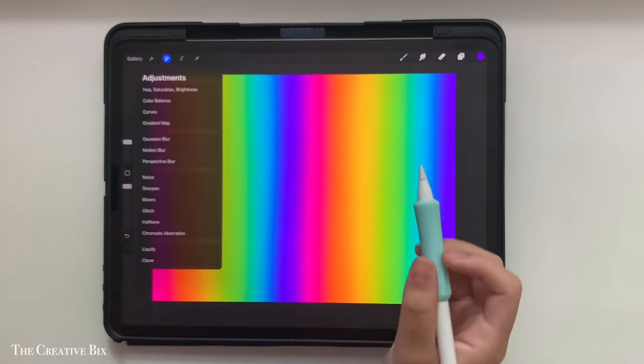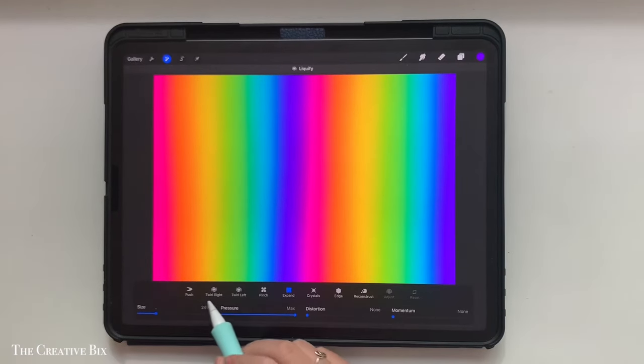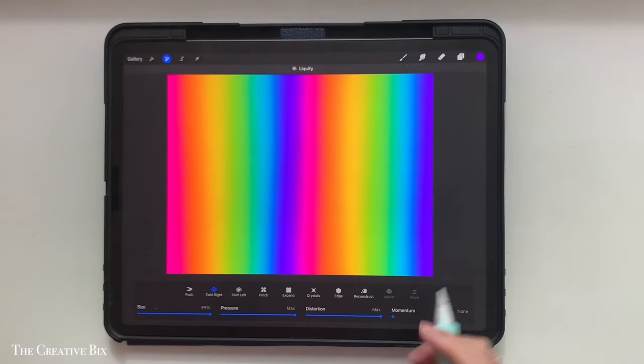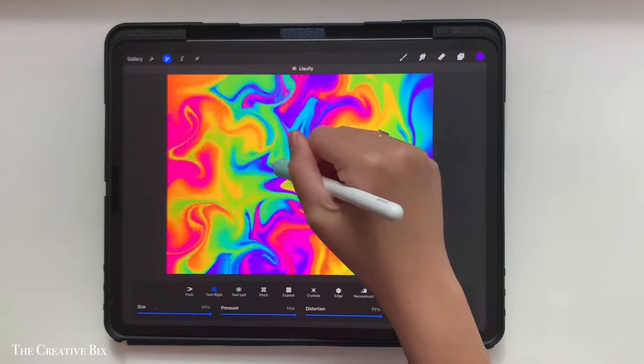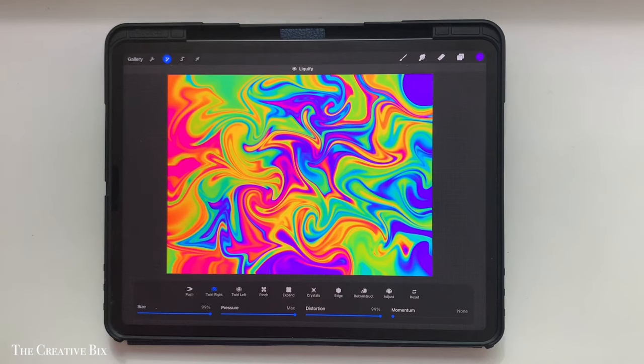Next, go into the adjustment menu again and hit the liquify tool. From there, we're going to select twirl right. I like to have my size all the way up so I can cover a large expanse of the canvas at the same time, and distortion all the way up as well. Then just tap and drag to let it swirl wherever you like — you can do it as much or as little as you want.